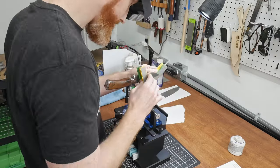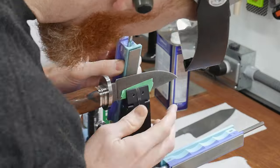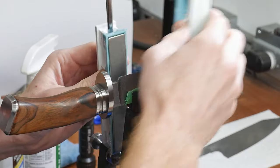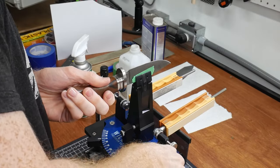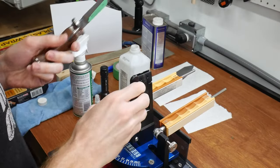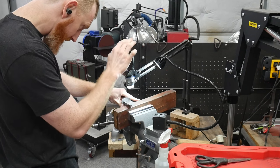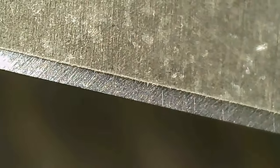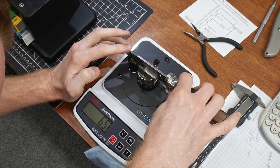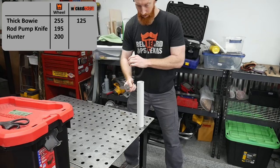When starting out with each new higher grit, I found that I saved time by using a back-and-forth motion to do the bulk of the material removal, then using alternating strokes to even out the bevel and get the scratch pattern nice and clean. At this point I started playing around with my microscope — I do a better job with the rod pump knife where I compare the pre and post conditions of the secondary bevel. This edge came in at a razor-sharp 120 grams, which is about a 50% reduction from the original reading.